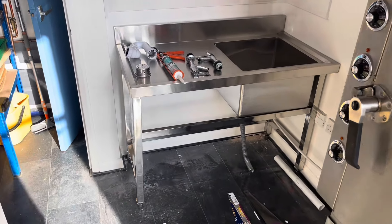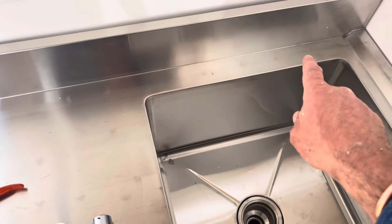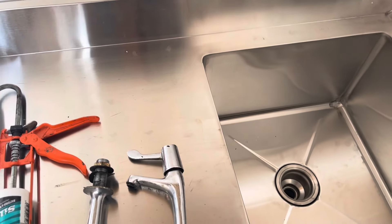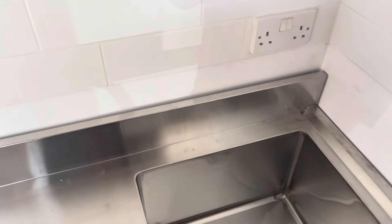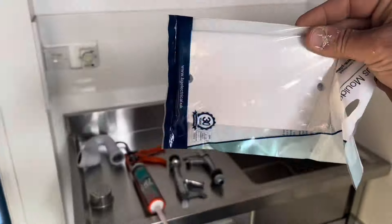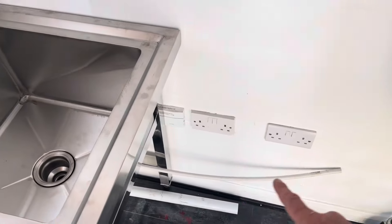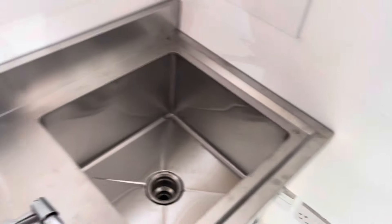We got the sink! There is no hole for the tap - I've tried to screw it but it's really hard, so I wonder if I should get a tap from above. Obviously this socket needs to go, and I got this to block it. The one down there as well has to be away from the water.